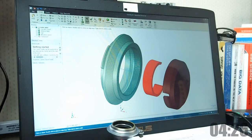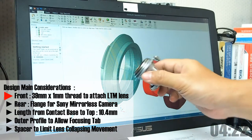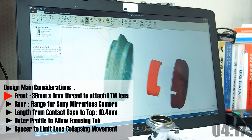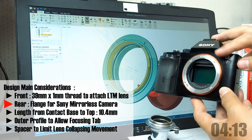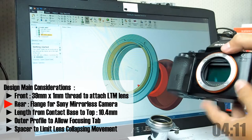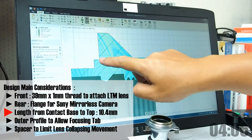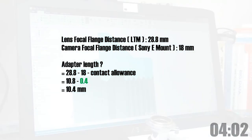I designed the 3D models using DesignSpark Mechanical, and there are 5 main considerations. Number 1, the front side has a 39mm thread with a 1mm pitch for attaching the lens. Number 2, the back side is a flange design that can be attached to a Sony mirrorless camera mount. And number 3, it must have a certain length from the base to the top of the adapter — the length is the difference in the focal flange distance, or FFD, of the attached lens to the camera.